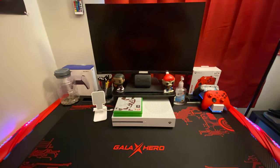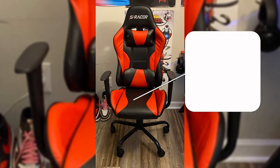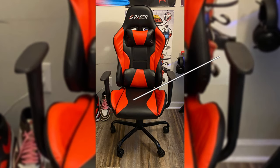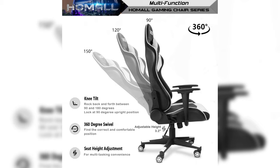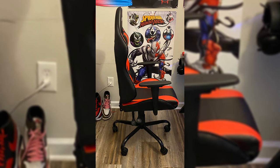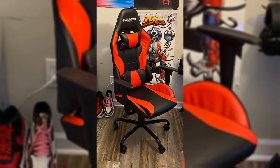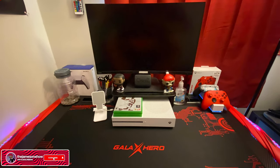First we're going to start with one of the most important parts of the setup: my chair. I got this chair back in late April for $80 on Wayfair. It has adjustable height, pillows for neck and back support, and it reclines pretty far back. It's pretty comfortable — best way I could describe it is it feels like a leather car seat, which is kind of the point.